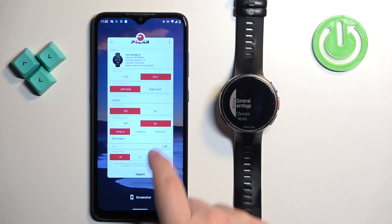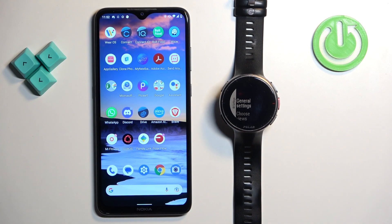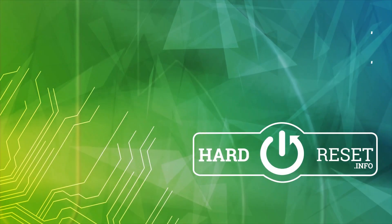And that's how you unpair this watch from the Android phone. Thank you for watching. If you found this video helpful, please consider subscribing to our channel and leaving a like on the video. Thank you.